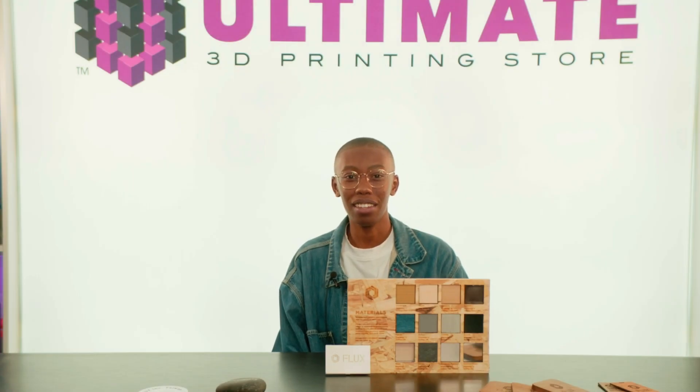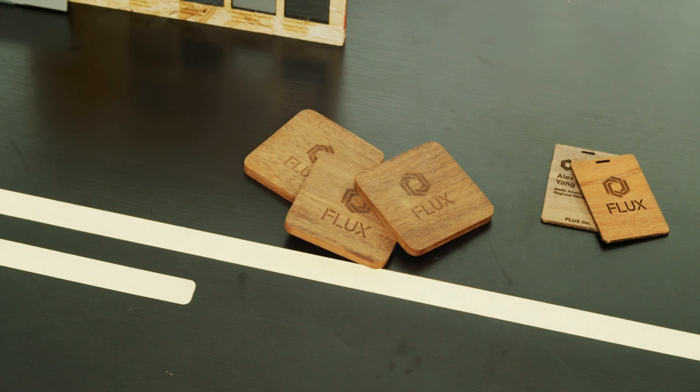You may be in the market for a Flux laser cutter, but wondering which one's right for you? We will be highlighting the Flux BMO and the Flux Beam Box Pro, showing off features they share and features unique to each other.